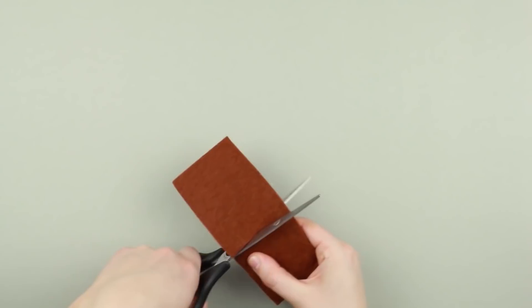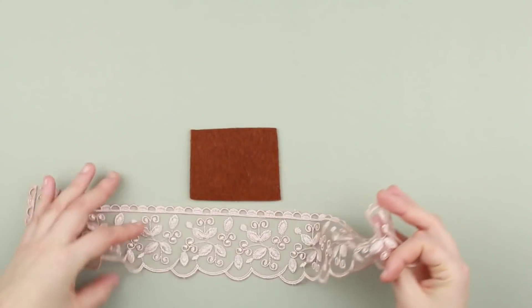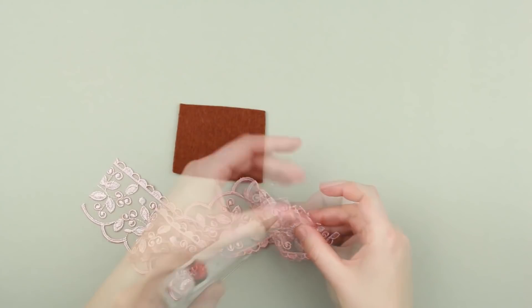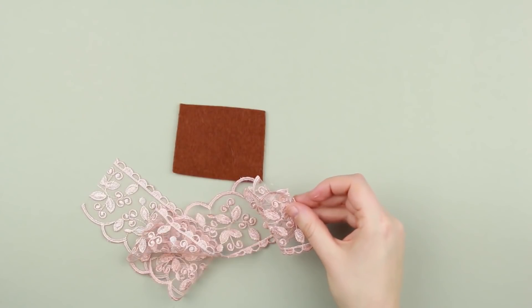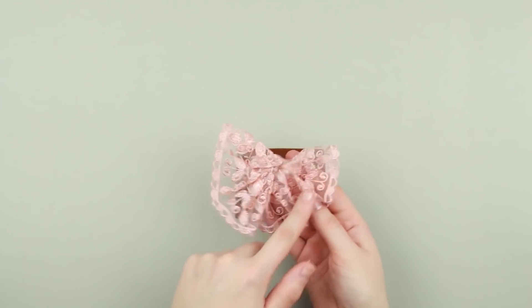Take a piece of felt and cut out a small square. Gather wide pale pink lace across one edge. Hot glue to attach the pleats. You'll get this cute detail.